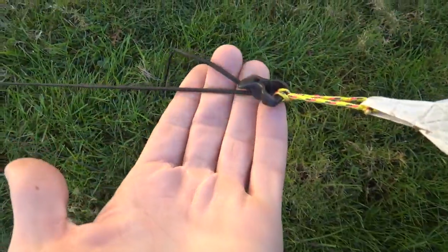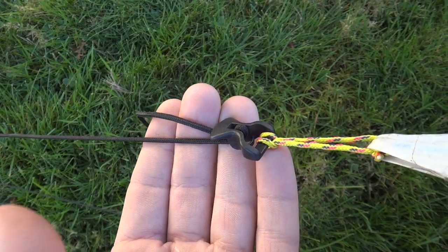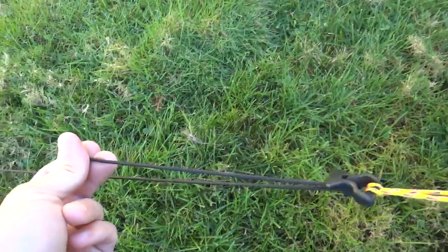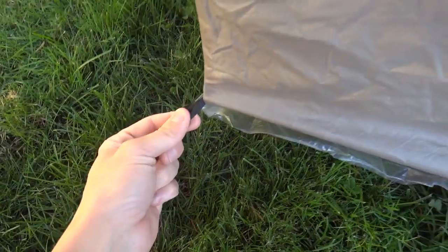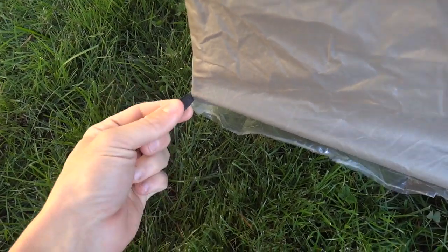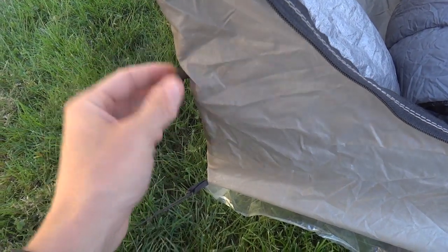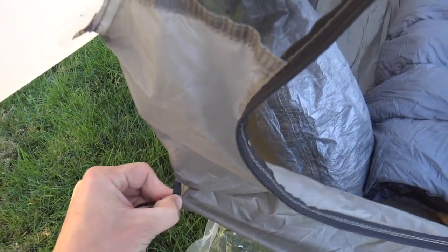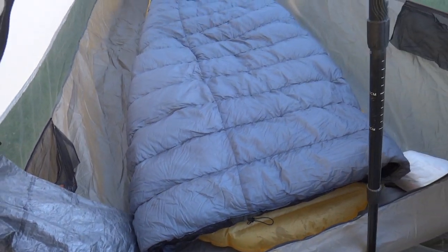I utilized the stock guy lines and made no changes to the tent whatsoever — used it exactly as it was given to me, and found it worked just fine. The stock line locks allowed me to quickly tension it under any conditions. I left the bathtub floor tensioners on the lower setting. There's also a way to pull them up to a higher setting if you don't have a lot of ground cover, though I never found I needed to do that. I enjoyed having the extra bathtub space.